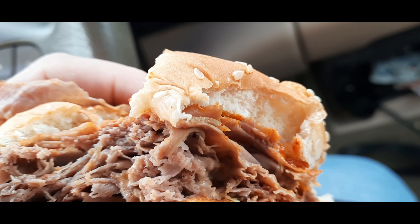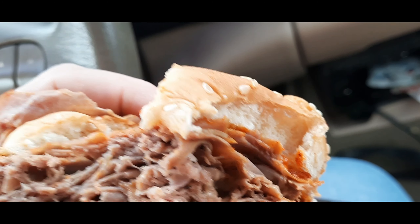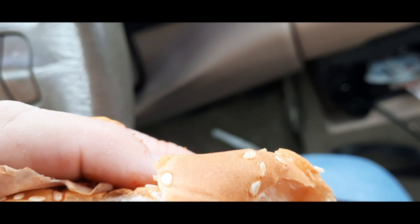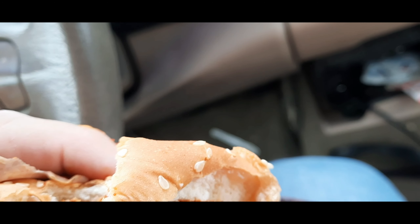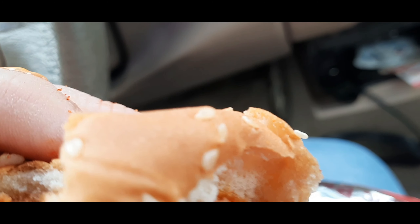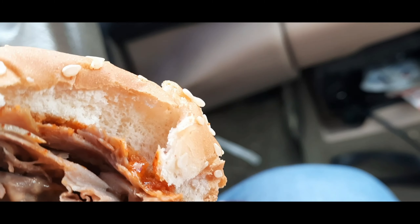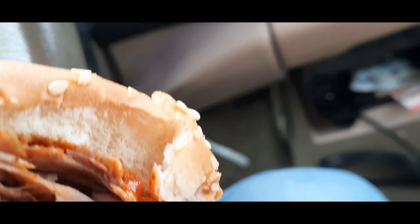I'm going to give this about a six, because it's missing diced jalapenos — it's supposed to have that on there and it doesn't. And the spicy mayo certainly tastes like buffalo sauce.